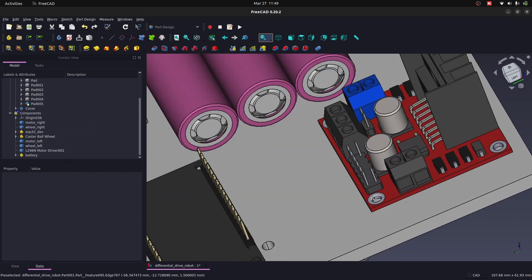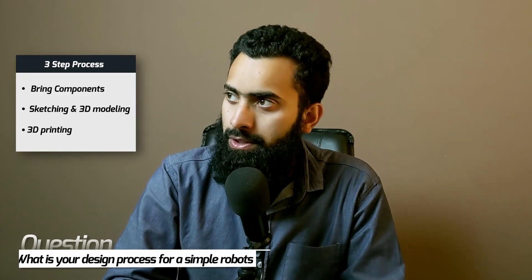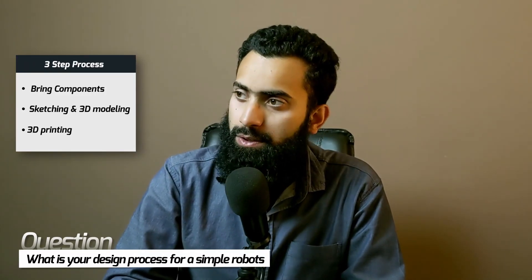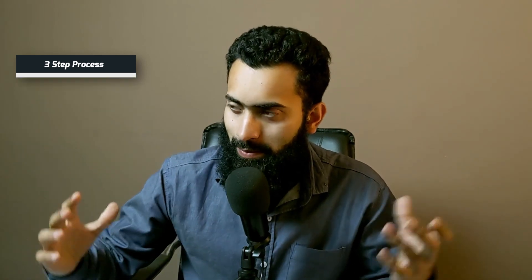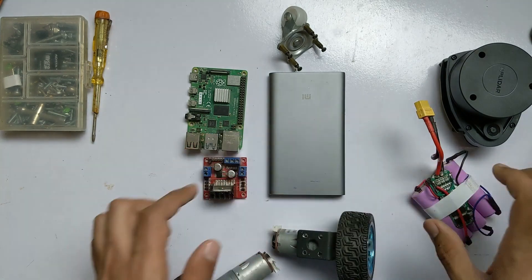And that's not it. While organizing, we can quickly iterate and make changes as required for the specific application, then 3D print and test the results. For DIY projects, I usually follow a three-step process. The first step is to bring the components together, put them in one place, and arrange them in a way that is feasible for the robot design.